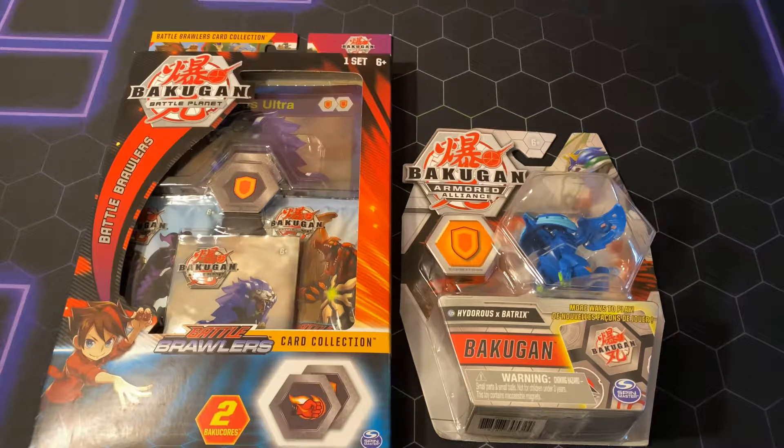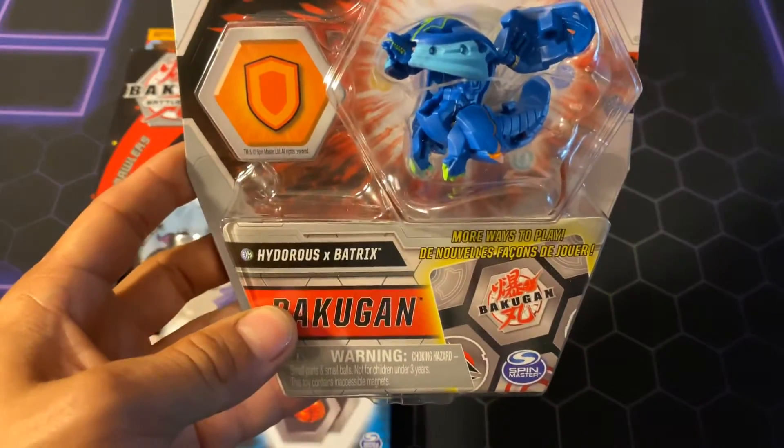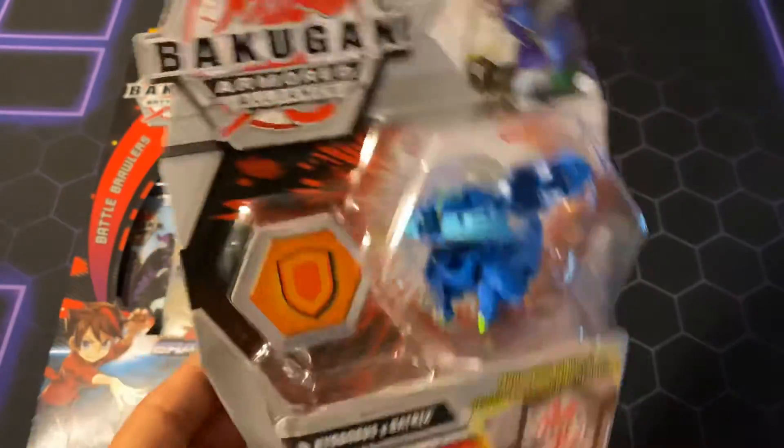What's rolling Brawlers? Viva La Hunt here with all the cheese and your things TCG, back again with another Bakugan review. Here to review a lovely Fusion Bakugan: Hydrus X Batrix Aquas.